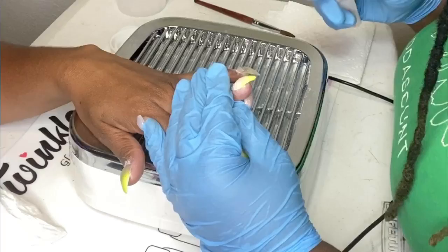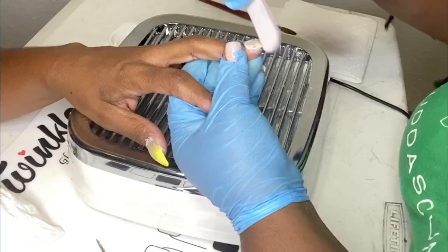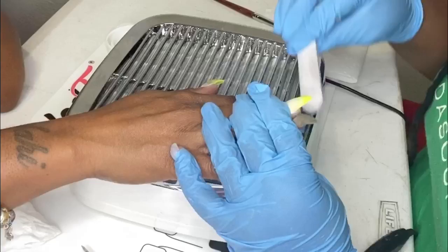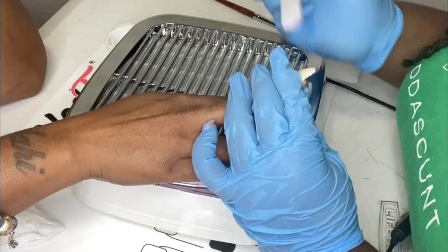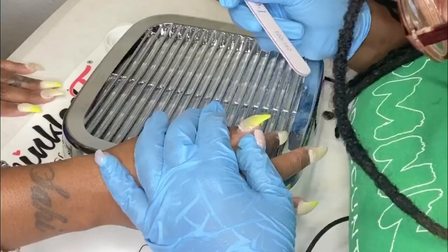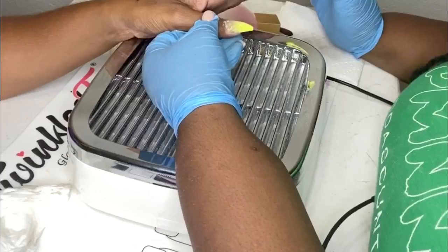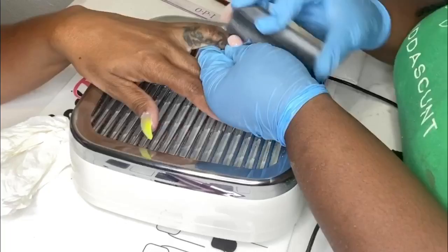Next, I take a hand file and go over the shape of the nail, making sure there are no lumps. Everything is filed clean and the nails are ready for me to buff and polish. Now I'm taking a buffer and buffing out her nails, which removes all the scratches from filing so that when you apply your polish — whether it be a top coat or whatever — it goes on very smoothly.